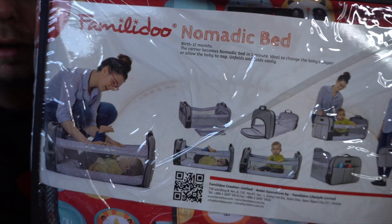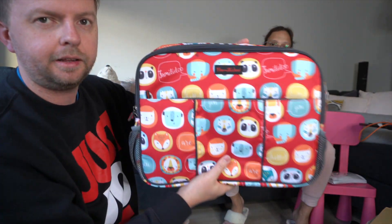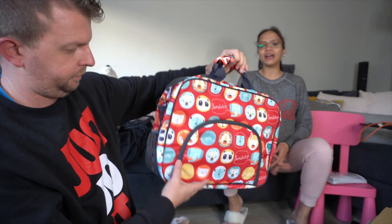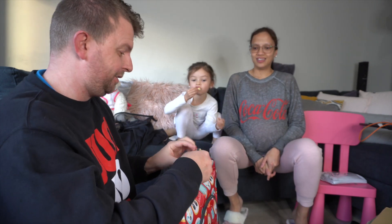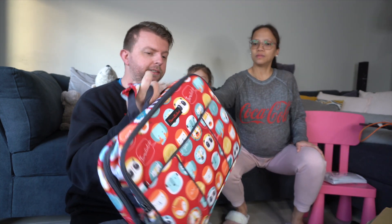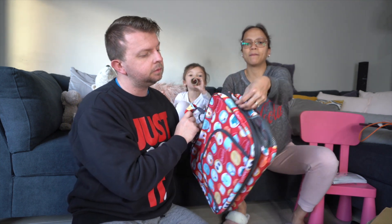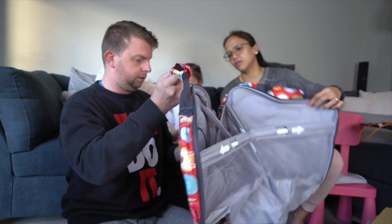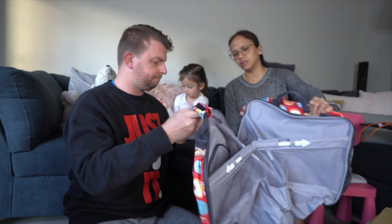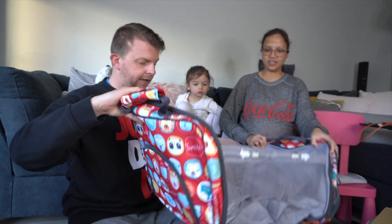Let's open it up and have a quick look. It's very colorful - this is really cute! Here we go. It looks like a laptop bag - you can really put your laptop in there - or anything that you want. All you need to do is find the zip and unzip it. It has D-rings so you can put a strap on. Oh my god, this is very handy, especially in the car.